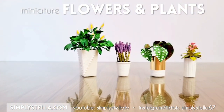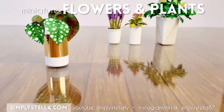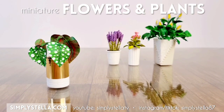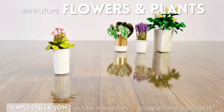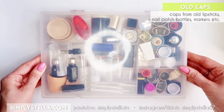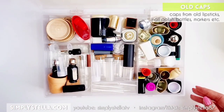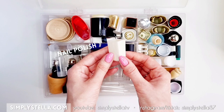For starters, I'm going to show you how I made these super simple vases. Whenever I have to make miniature vases or pots, I mostly use old caps from a variety of things like lipsticks, perfumes, nail polishes, markers — basically anything that is small enough and not too wide in shape will work. And yes, I do have a box full of old caps from a variety of things because I'm a hoarder.